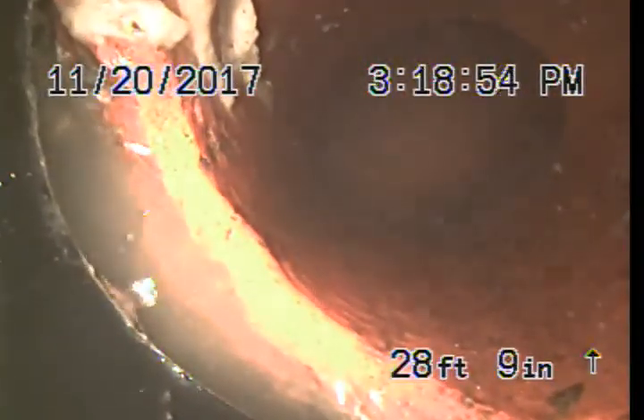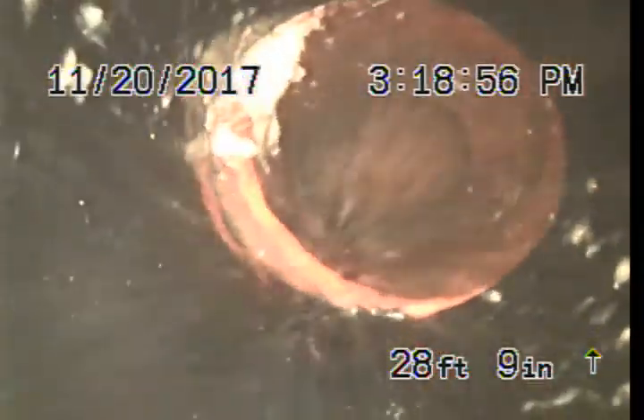That vertical band — a pipe transition from ABS to clay. This is the end of the repair. And this is the connection to the city clean out.